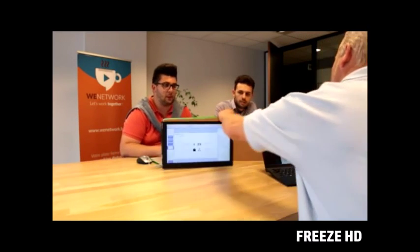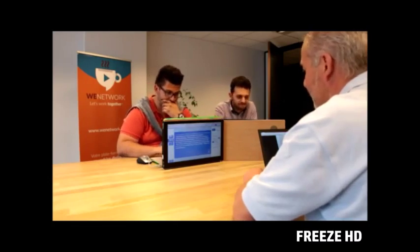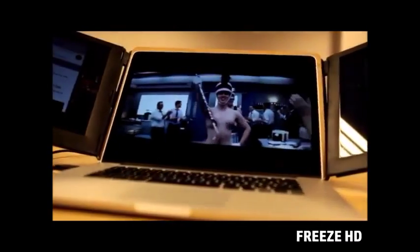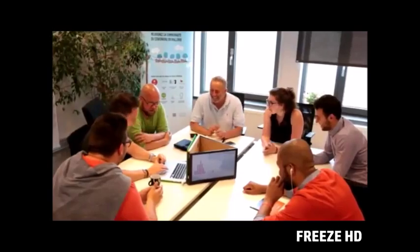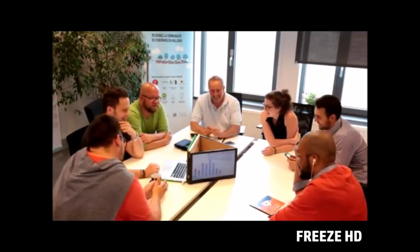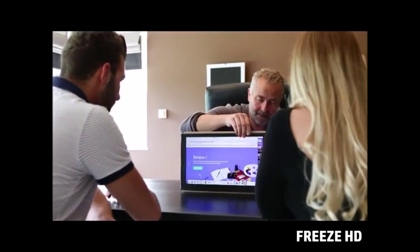With its 180 degree rotation, SlidingJoy provides you the perfect solution. Our accessory is available in 3 sizes: 13, 15 and 17 inch. SlidingJoy is the world's first accessory that repels your laptop screen. It will completely change the way you use it and simplify your life.